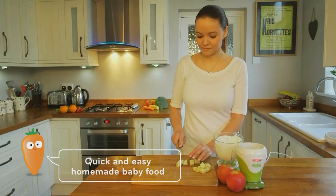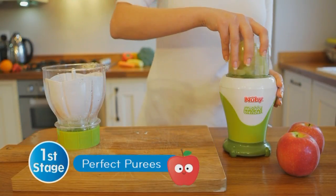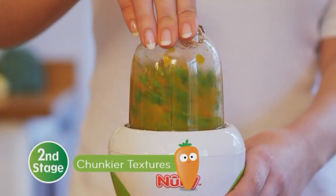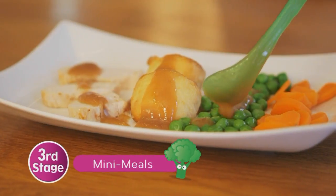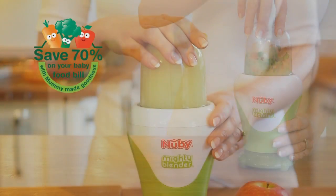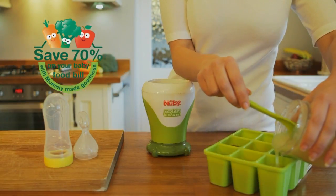It contains everything you need to quickly and easily prepare, store and feed home-made nutritious food — from first stage perfect purees to second stage chunkier chopped textures and third stage mini-meals. Our research has shown that you can save 70% off your baby food bill by making fresh nutritious baby food at home.